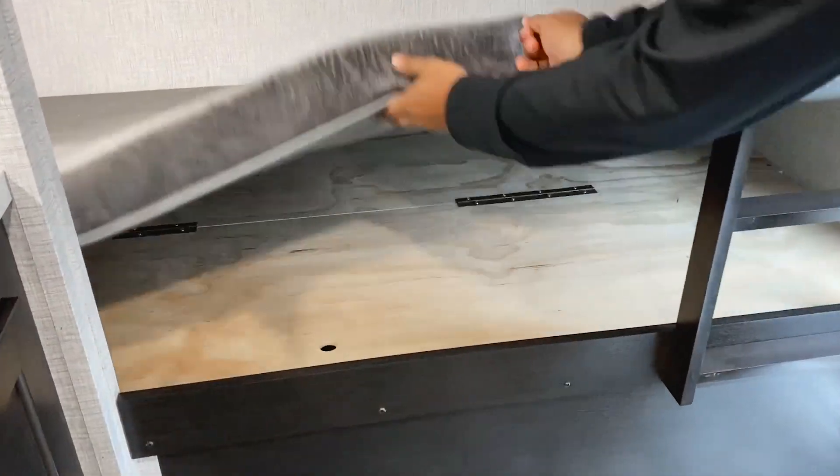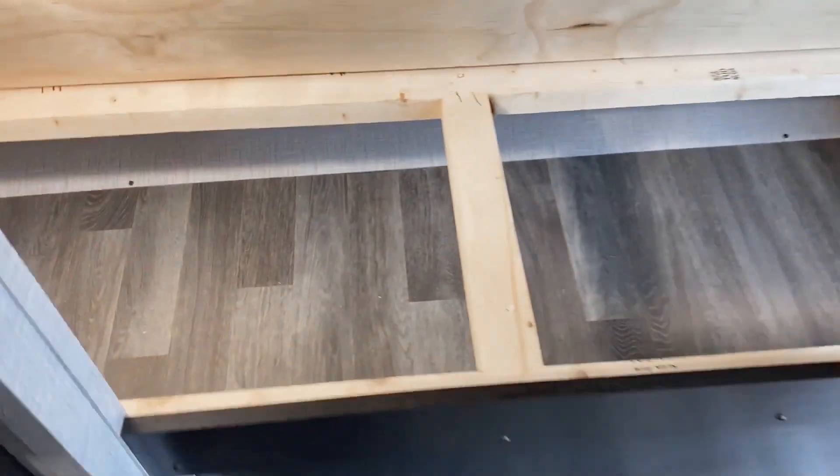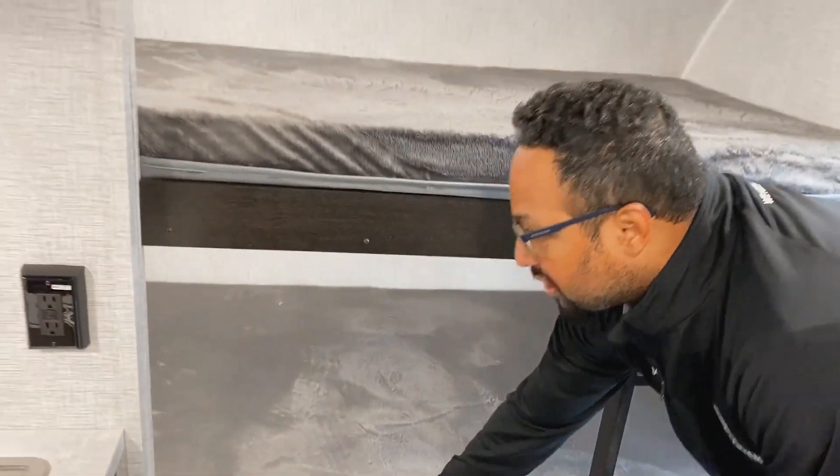As a bonus feature, you have two lights on each bunk. You also get a good amount of storage underneath for totes, clothes, book bags, and things like that — they'll fit under the bunk pretty well.